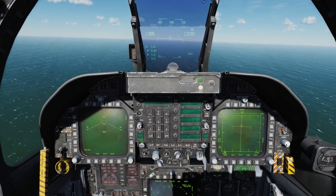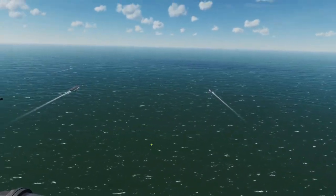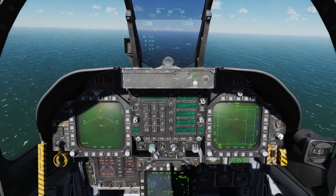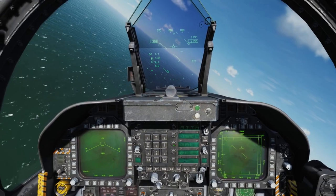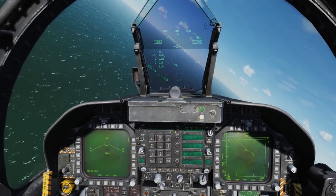I had the auto throttle set at about 400 knots, and now I'm going to go ahead and set the autopilot for barometric hold at about 2,000 feet, and then set the attitude hold for about a 35 to 40 degree bank over the carrier group as I get things set up.